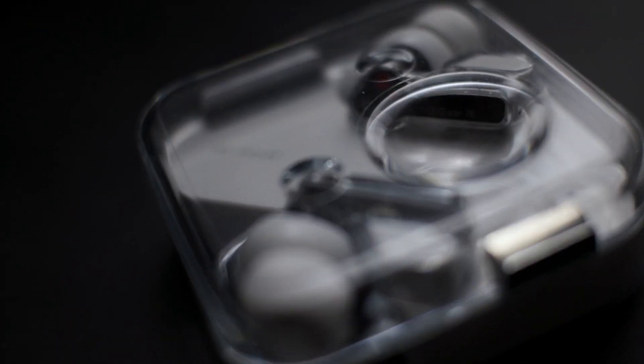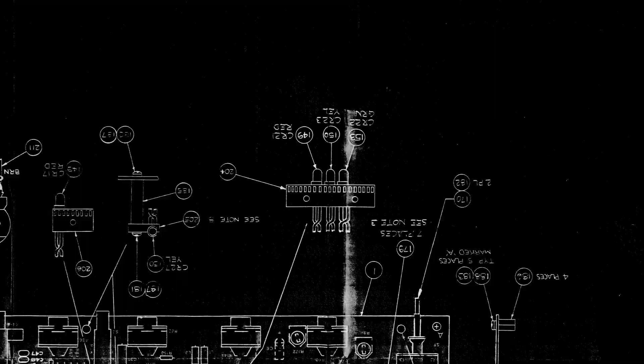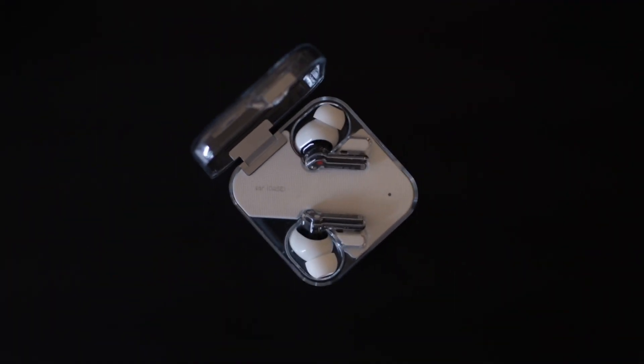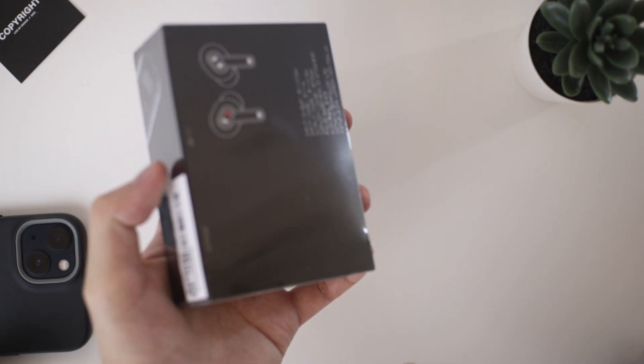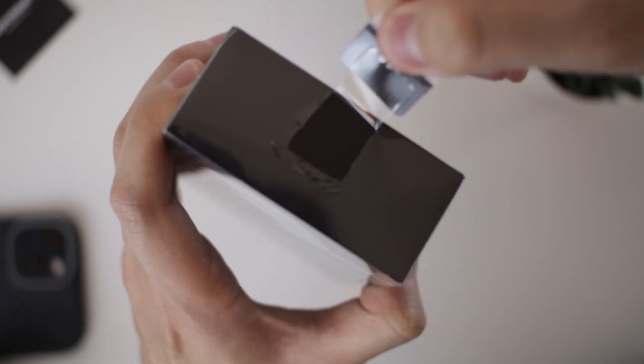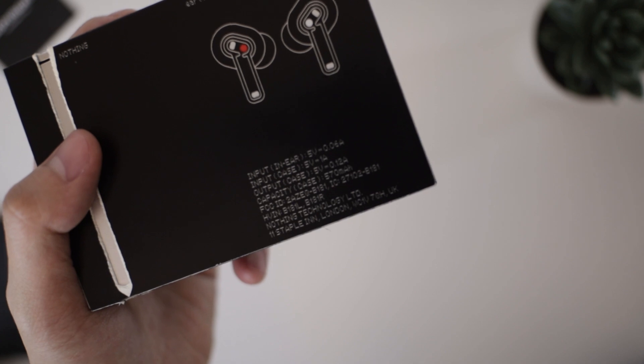So today's video is actually going to be a little bit different. I actually wanted to talk about Nothing. So these are the Nothing Ear Ones. If you've never heard of the Ear Ones, they're basically a pair of active noise cancelling earbuds created by Nothing and Teenage Engineering, which is a pretty well-known music and sound company.